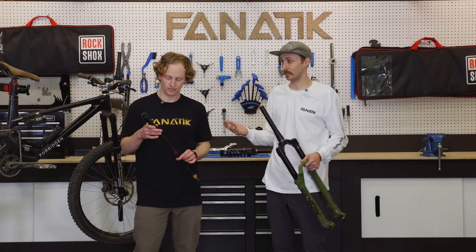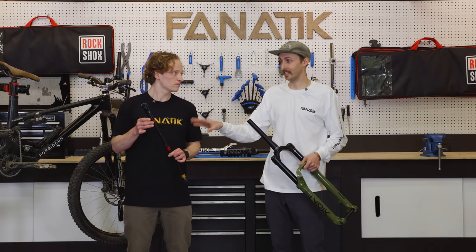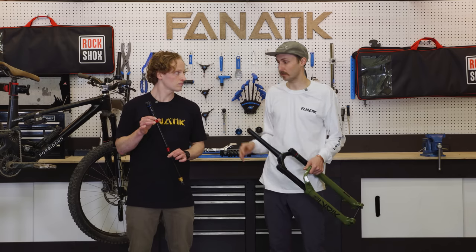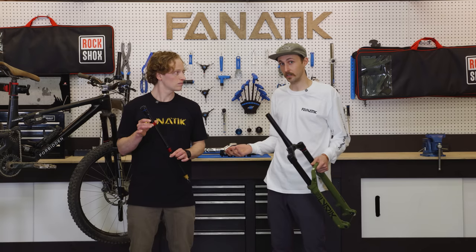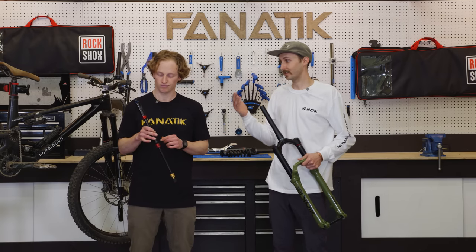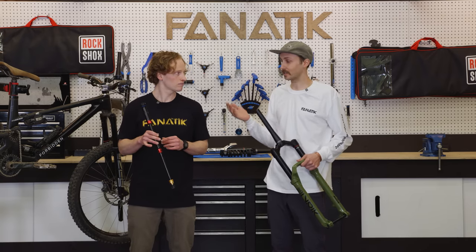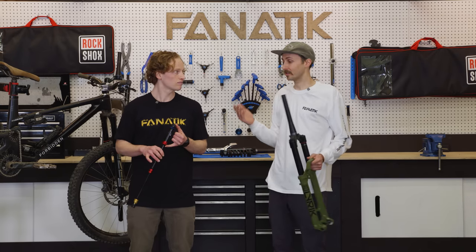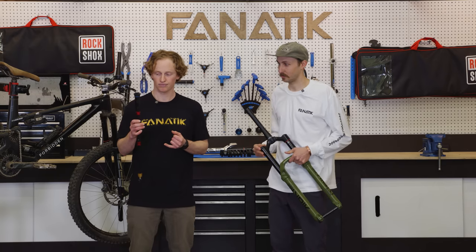These dampers are way easier to work on — there are no specialty tools needed, and RockShox is supporting it with a bunch of aftermarket parts. So if you do run into a problem, you can take it to your local suspension tuner or local shop, they can get the parts and fix your damper. That wasn't possible on the Charger 2.1, so that's a huge improvement on the Charger 3.